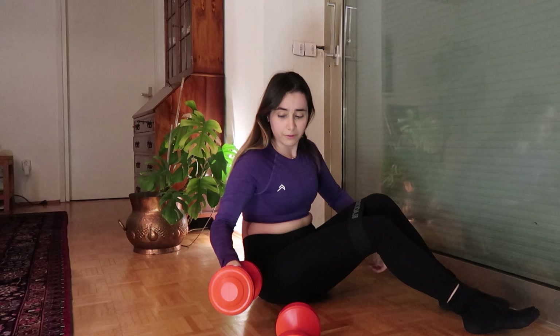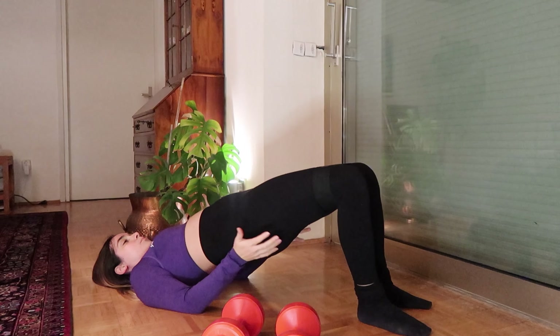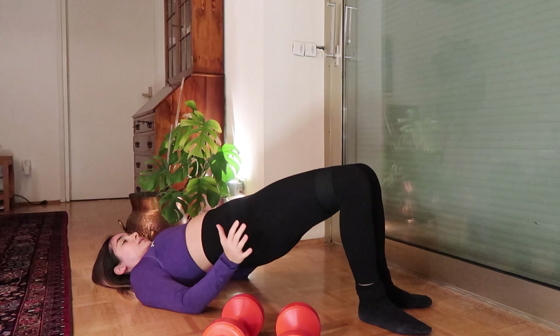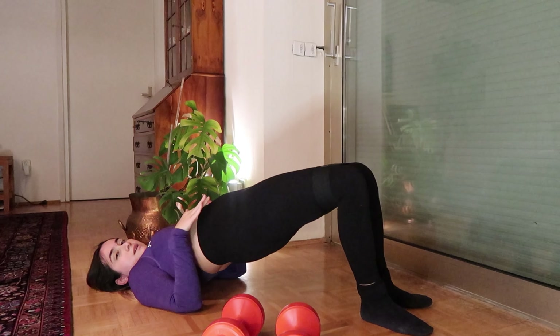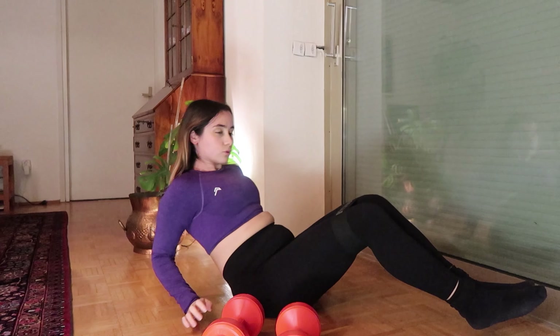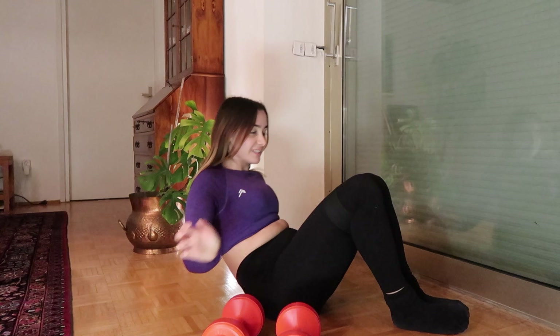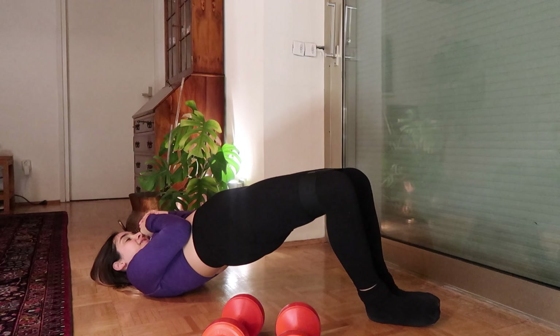There are different variations you can do. You could also do pulses up at the top — going up, pushing the knees apart, then a little bit down and up, so you're not holding a straight line but pulsing slightly. There's also a narrow version where you put your feet next to each other and then contract.